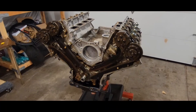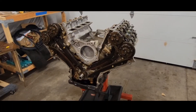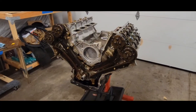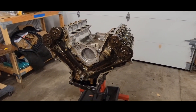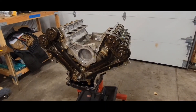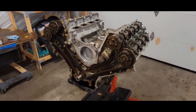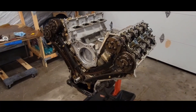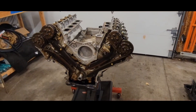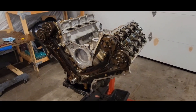And there you go — that's how you time a Gen 2 F-150 Coyote motor. This is for the 2015 to 2017 F-150s. Your next step is going to be putting your timing cover on, your valve covers, and basically building up the complete long block and putting on your accessories. If you have any questions or comments, comment below. Let me know what you think about this video and anything I can do to improve. Please like and subscribe. This is Josh with Auxman Garage.